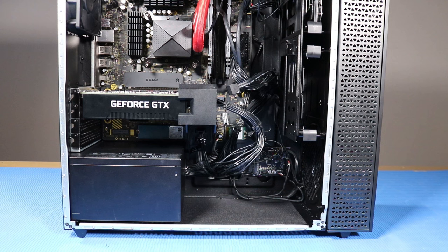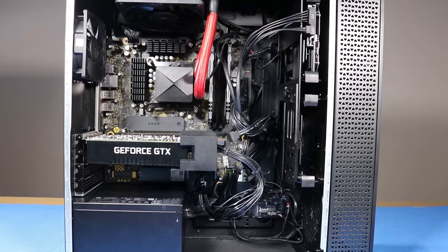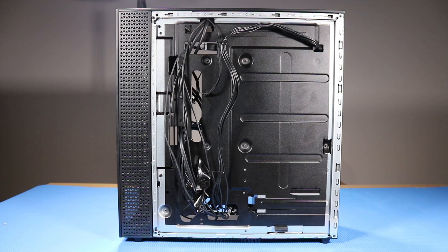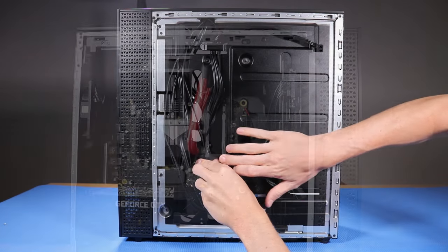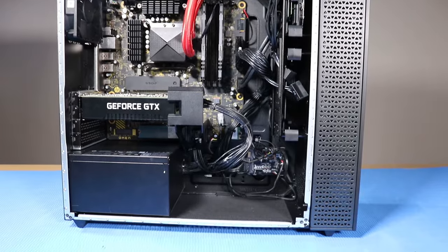As you complete the replacement of a part for the desktop, ensure that all cables are correctly routed. The interior of the system should never look disorganized after a service event. As you route cables back into position, be sure to use the clips, hooks, and tape provided on the chassis for this purpose. This prevents cables from snagging or sagging when the desktop is moved.